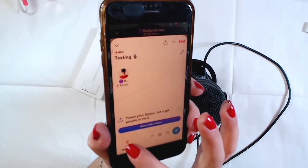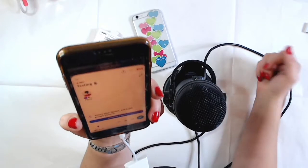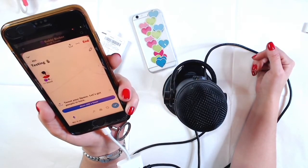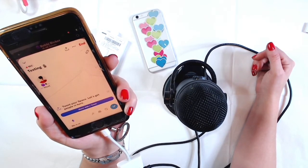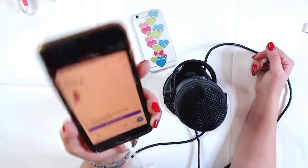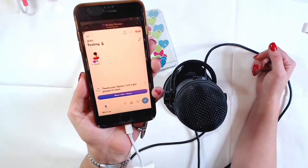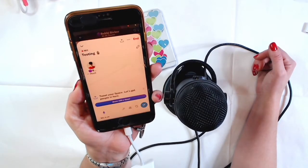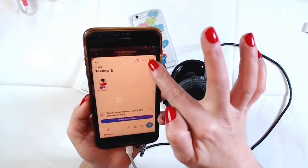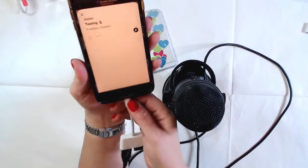I click unmute and now I speak: 'Hello, hello — this is a test. How to connect my Blue Yeti microphone with a Lightning to USB 3 Camera Adapter on my iPhone 8 Plus. This is a tutorial I'm filming for YouTube and I hope it will be helpful for you all.' I mute and end the Space.